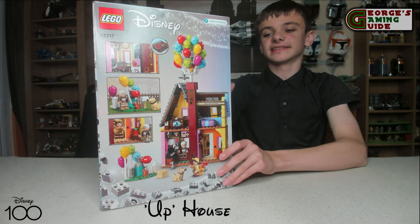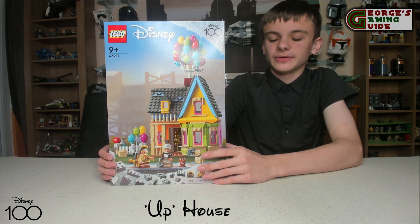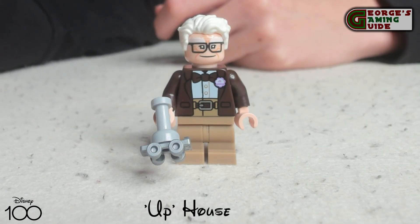Overall I think this is going to be a really nice set when it is built. So without further ado, let's have a look at the finished model and the minifigures.